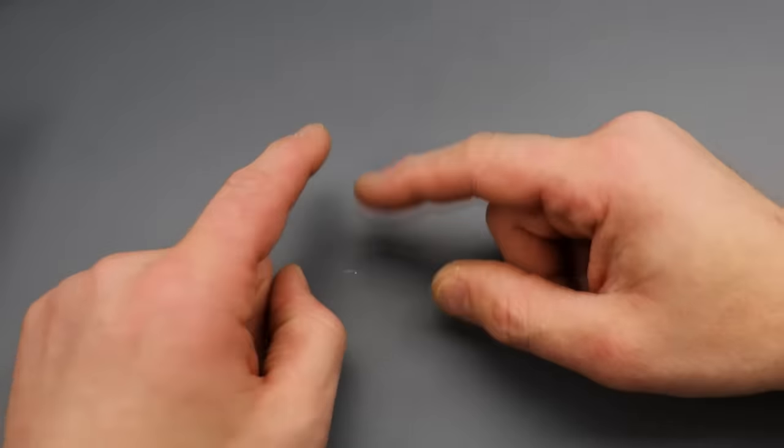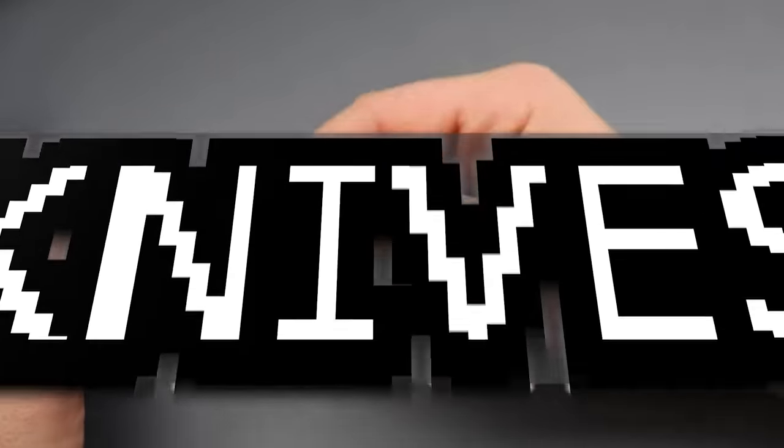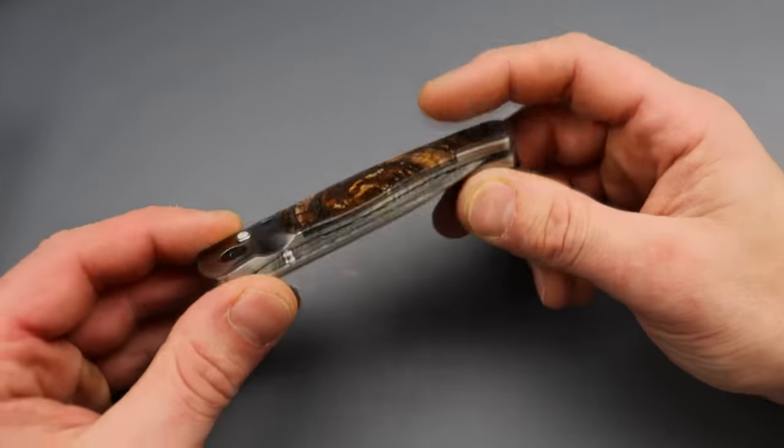So today, we are checking out five jaw-dropping knives, and we're going to start it off with a Nighthawk Custom.